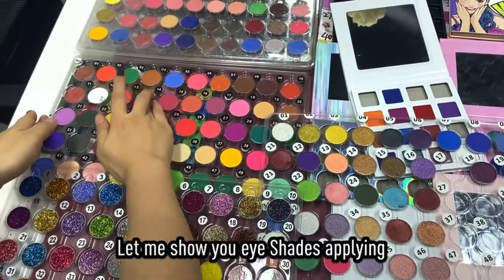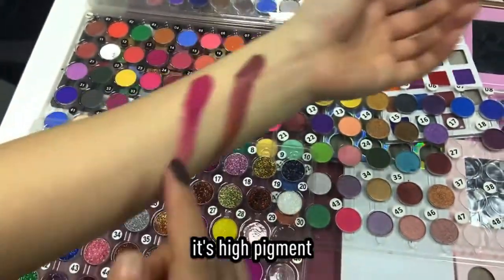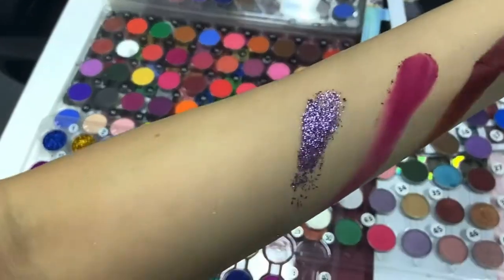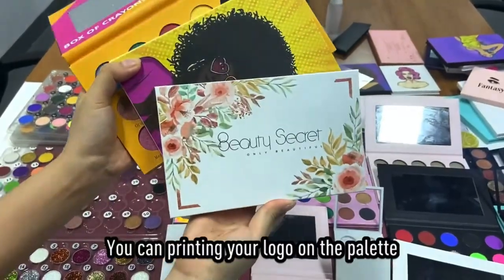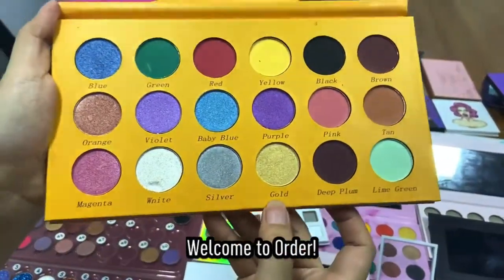Let me show you the eyeshadow supply. It's high pigment. You can print your logo on the palette, and you can also name the shadow. Welcome to Odin.